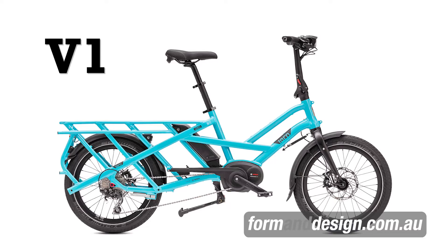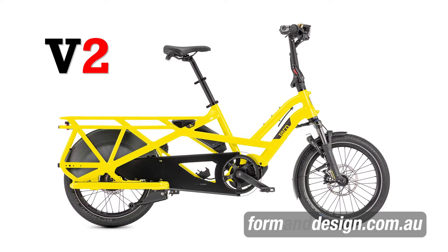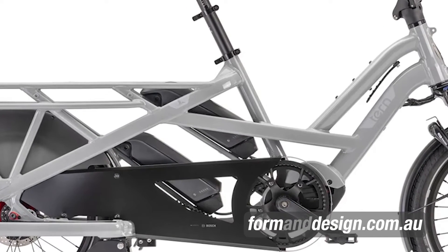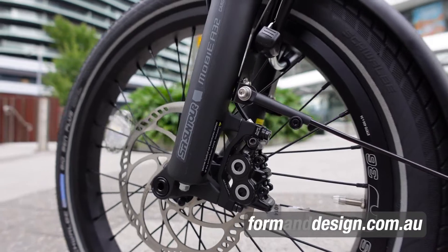The similarities between the previous model and this one are the overall shape and length of the bike — they haven't really changed much. The bikes have the same gross mass rating of 200 kilograms. They are both dual battery compatible and use hydraulic disc brakes front and rear.